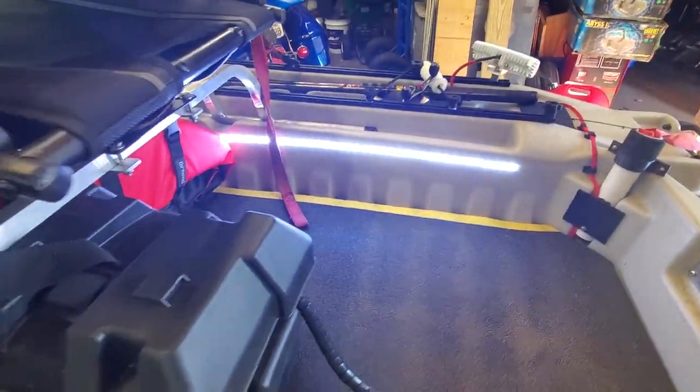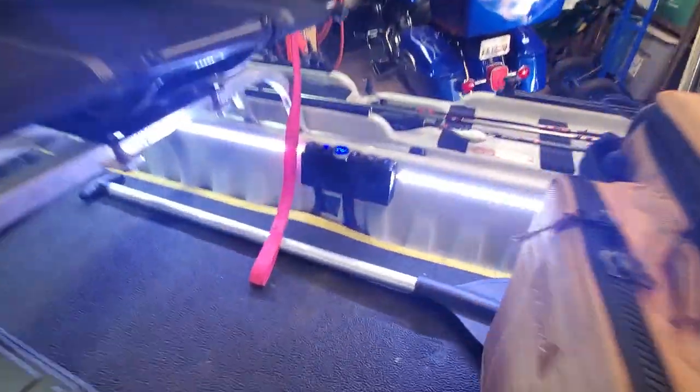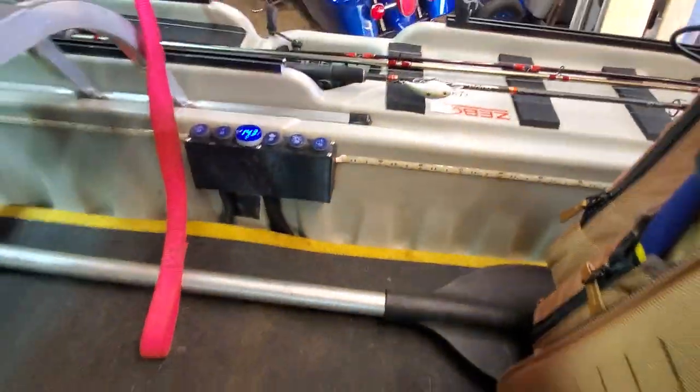I ran some interior lights in here just on the one side, and it's bright enough to get a suntan with, so I definitely don't need more than that. That runs all the way up here.